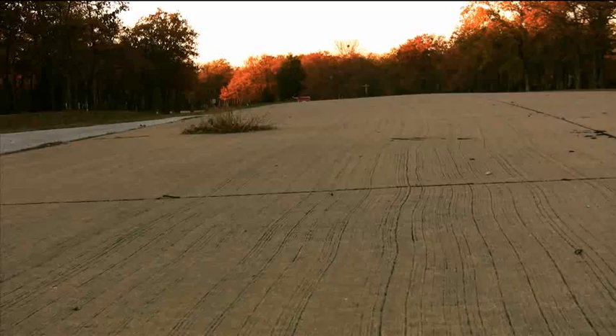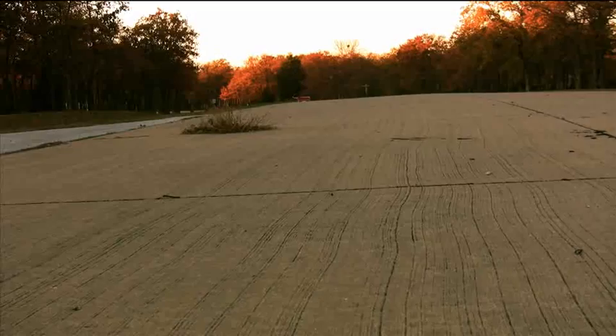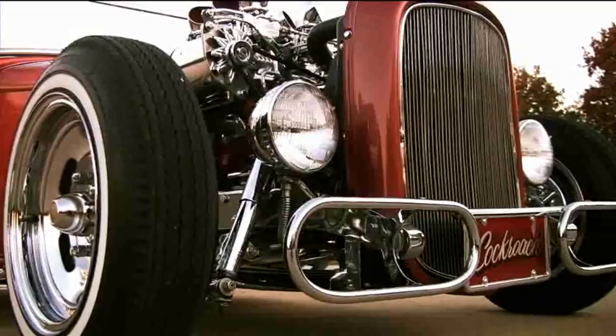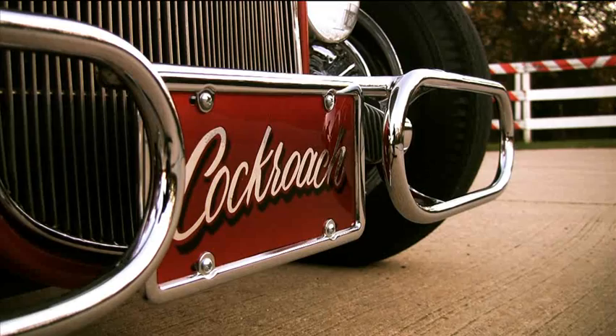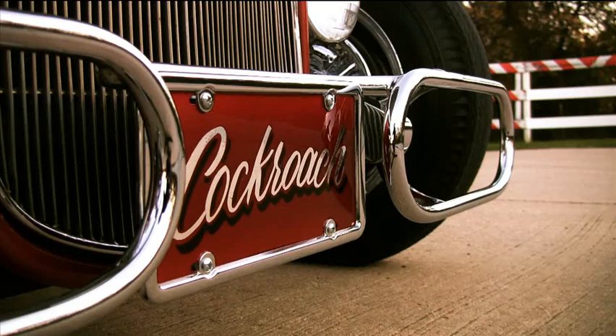I asked the guy what happened to the license plate and he knew nothing of it. So I've got an art background, and basically I did my best to recreate it — that's what's on there now. The only thing I did different: the original one had white lettering with a red background. What I did is I did a candy background and did the lettering in chrome to kind of fit the car — chrome lettering as opposed to white. I used some artistic license, but I think it's cool.